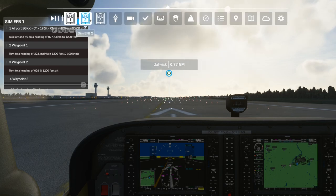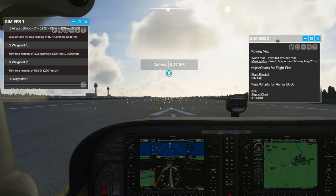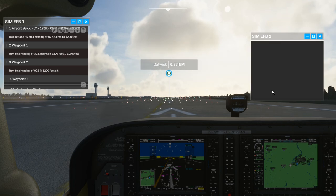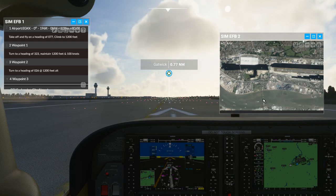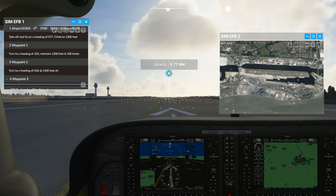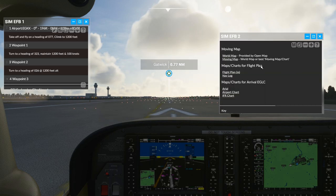Let's show you something else. I'll go to EFB2, and I've got all the different things. Remember the aerial shot from before? Look - you can resize these windows and put whatever information you want in here. I can even zoom in and out with the map.